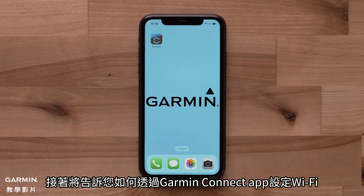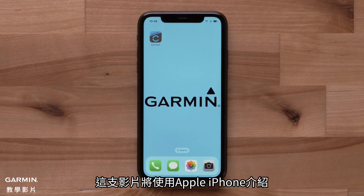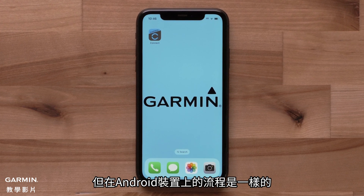Next, we will show you how to set up Wi-Fi through the Garmin Connect app. During this process, we will be using an Apple iPhone, but the process is the same for Android devices.